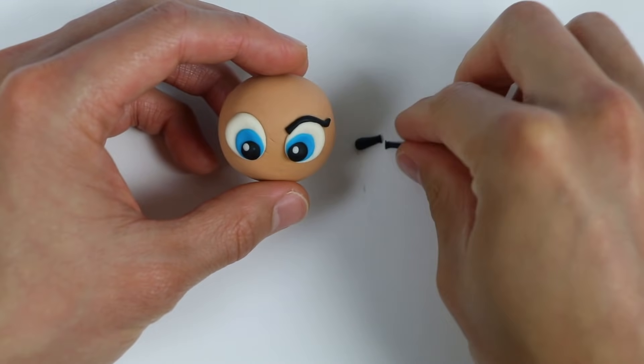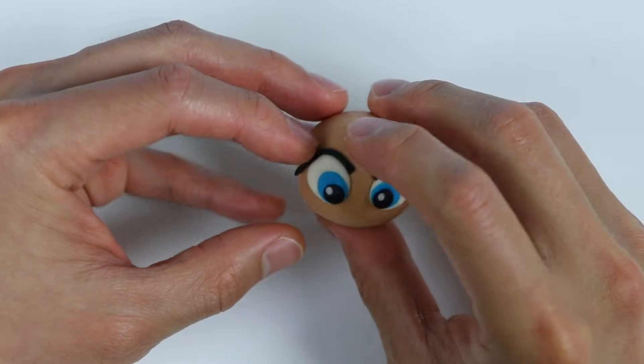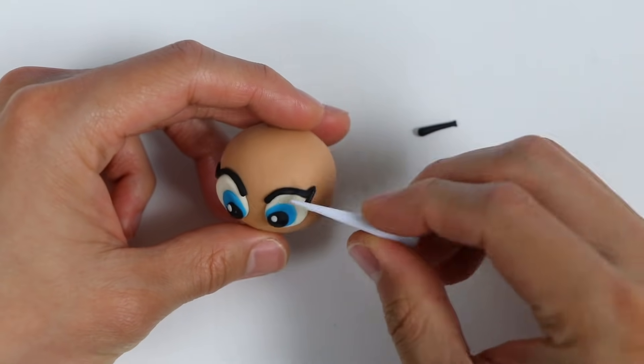Now let's do the same for the other eye. Now let's add some more lashes, and then we'll be good to go.